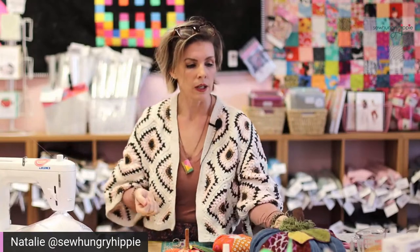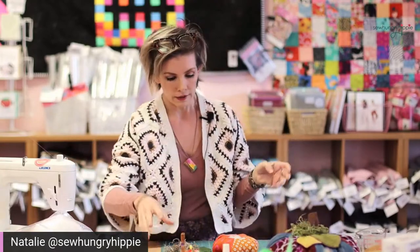Trapunto is a kind of quilting where there are sections that puff up — it's a whole style. If you saw a trapunto quilt, you would think 'whoa.' I'm probably saying it wrong — maybe it's 'trapunto.' I'll just say things how I feel like it.